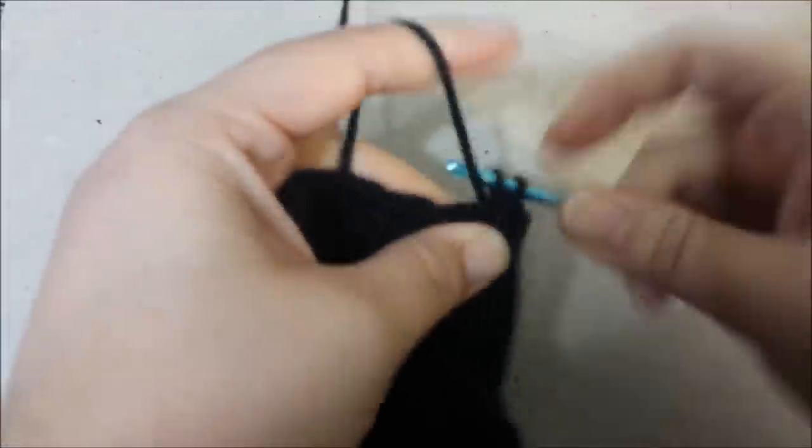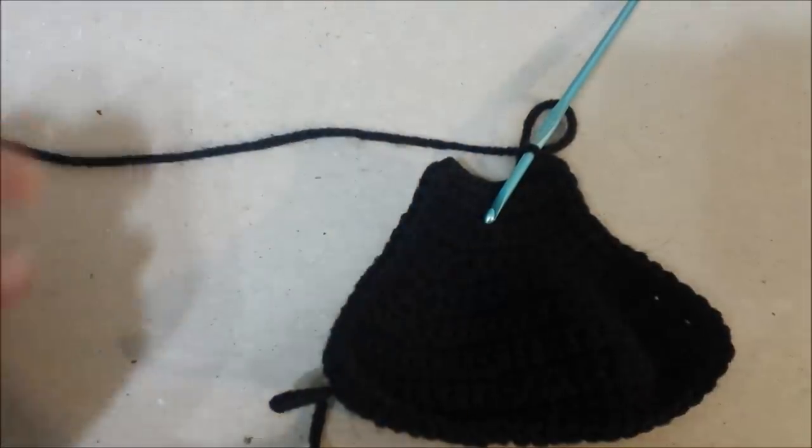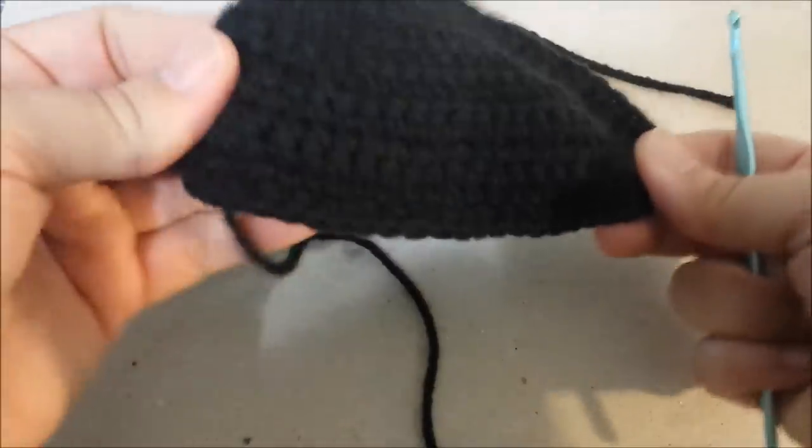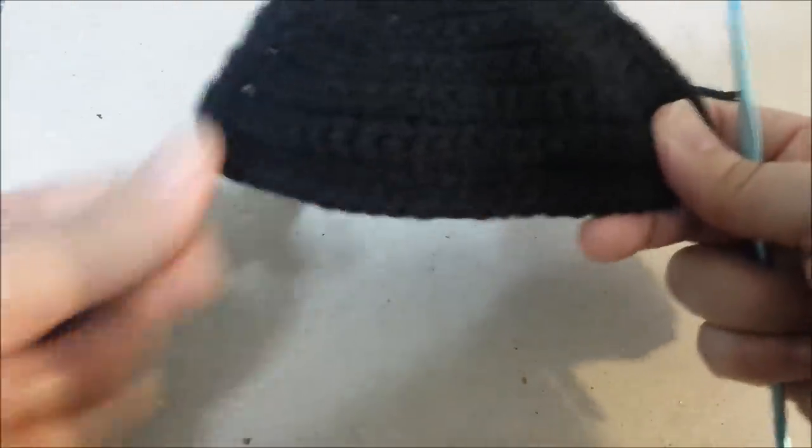Single crochet all the way around, doing 2 single crochets in each corner. Fasten off once you get back to the beginning of row 16. Weave in the extra end, and here's the long tail for sewing that we started with.